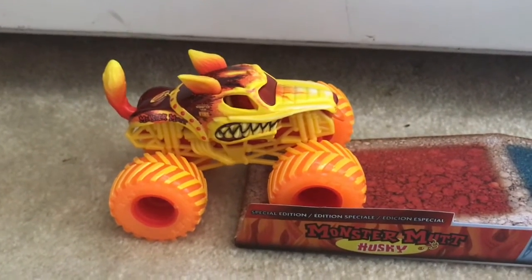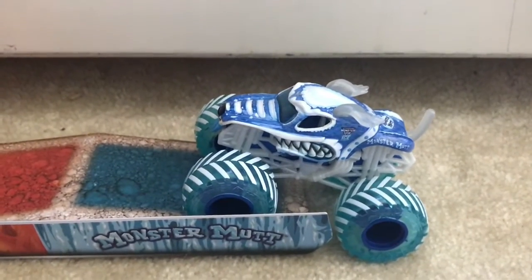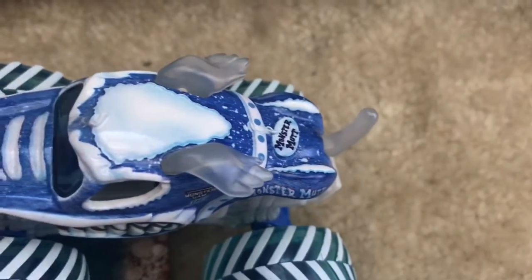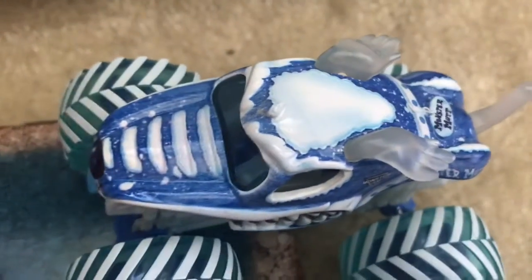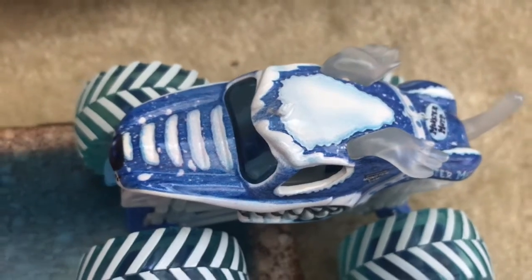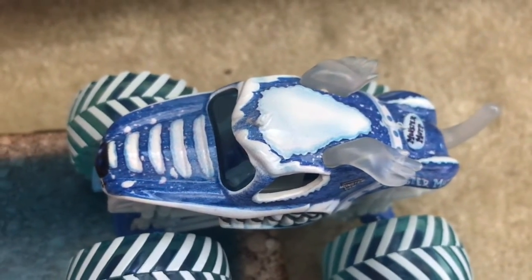fire truck in the Fire and Ice series. Now let's go over Ice Monster Mutt, and this truck looks pretty cool with the clear ears and tail. It looks like a blizzard on this truck, and that looks pretty cool.